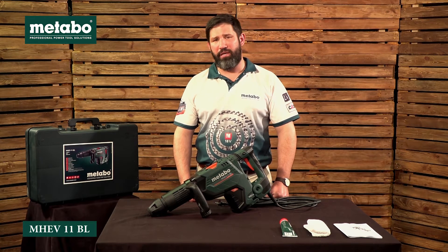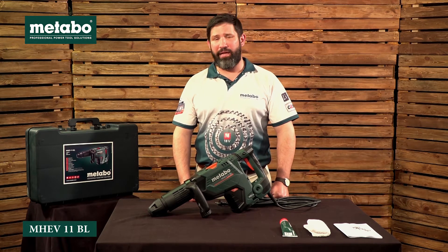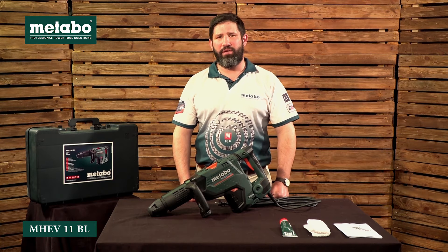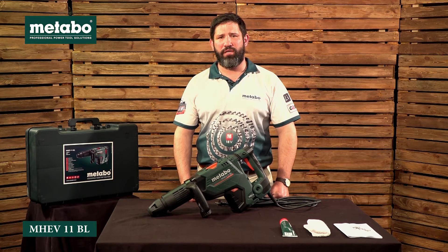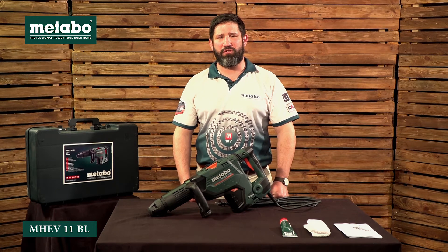M in German stands for Meissel, which in English means chisel. H stands for hammer, E for electronics, and V for the Metabo Vario Tacho Constimatic Technology. 11 is the kilogram class of the machine, and BL indicates that the machine comes with an electronic brushless motor.